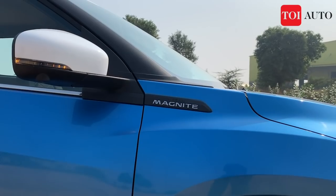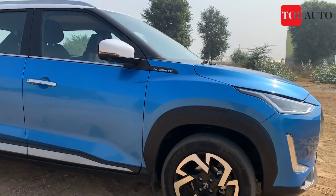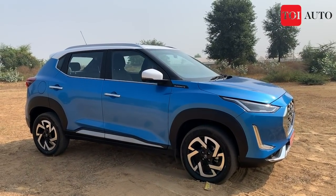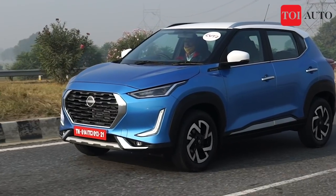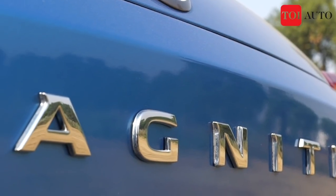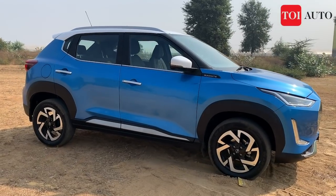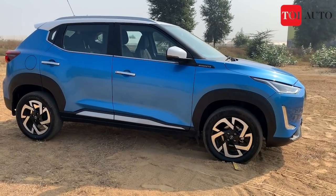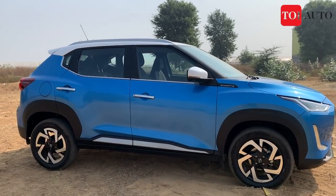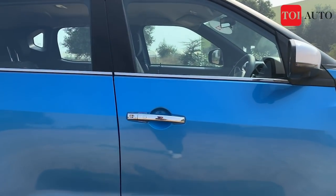The Nissan Magnite badging is at the starting of the A-pillar. This is a sub-compact SUV, meaning it is under four meters in length, and it shares the CMFA platform with the Renault Triber. The wheels are 16-inch alloy wheels, which are standard. In lower variants, you get stylized wheels. The door handles are chrome finished.